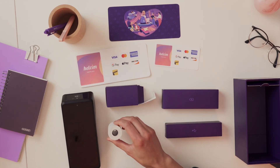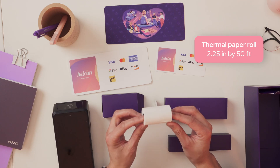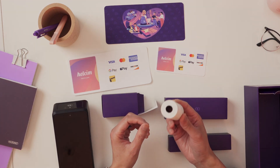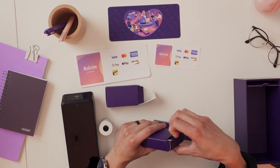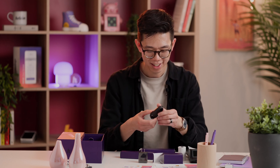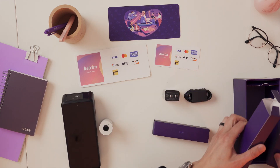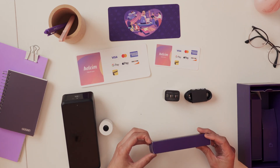So here we have the receipt paper. This is a 2.25 by 50 foot roll of receipt paper. If you need to order more of these, those are the dimensions. You can also find those dimensions on our website in case you forget. Now let's take a look at this — we have the wall adapter and a USB-C charging cord.